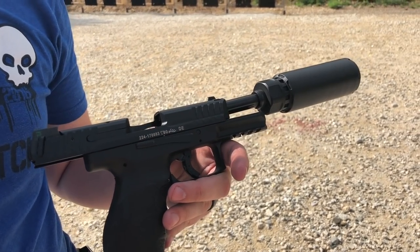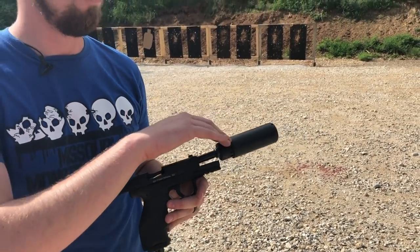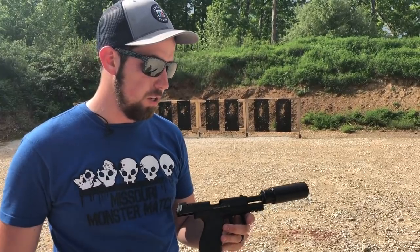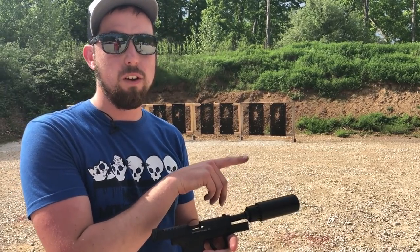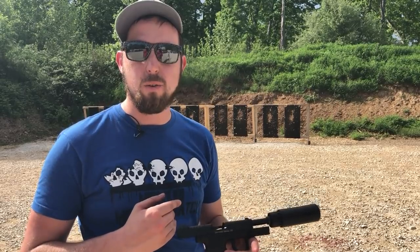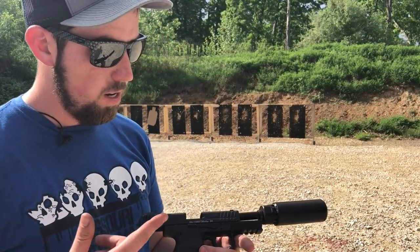Alright guys, so far no problems with the gun cycling or anything like that with the suppressor on. We did have one failure to feed when we were shooting the other targets without the suppressor on. We're going to keep running it suppressed — that is the Dead Air Wolf SD9 — and we also have it at half length right now; it also has a full-length configuration. Let's keep running it.